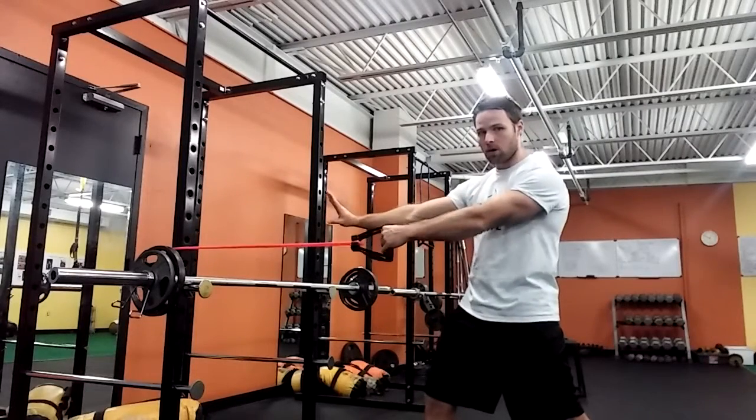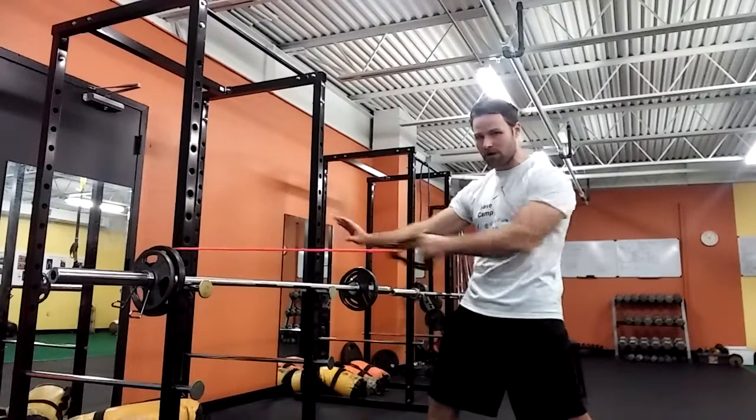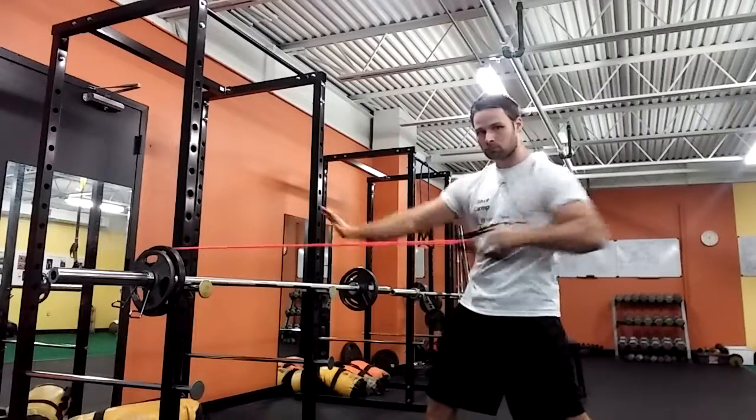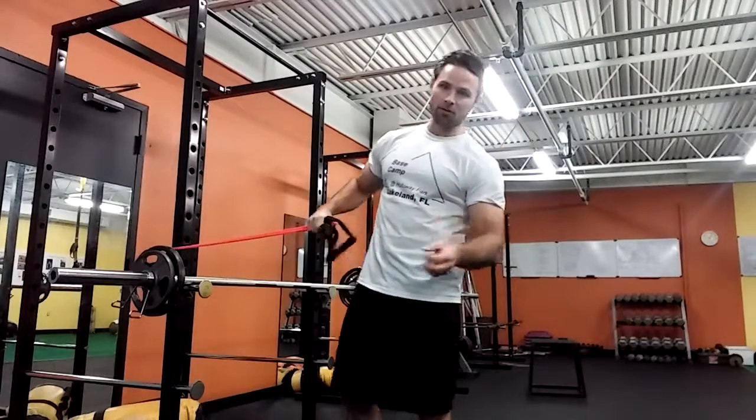So once again, let's review. One being just rowing with one arm — you just want to move from this position. Two being shoulder turn. It'll be written into your program as to whether you do the anti-rotation or the rotational row.